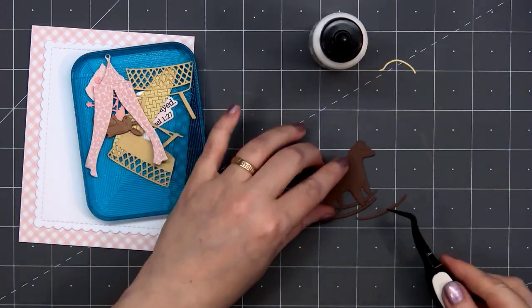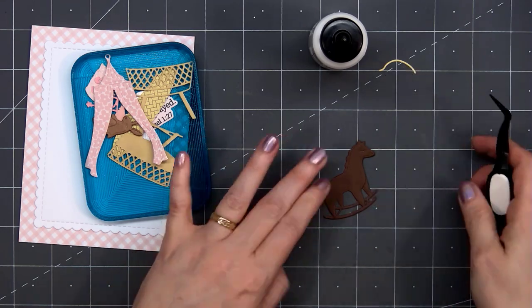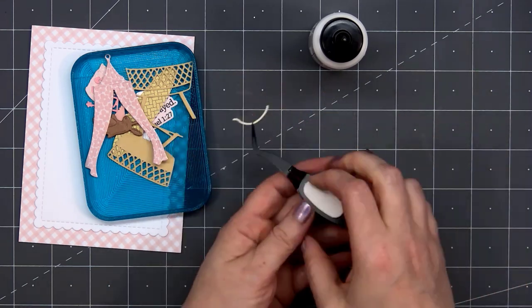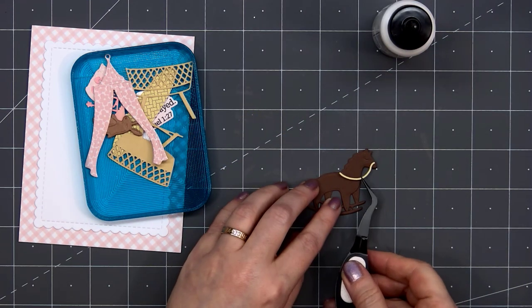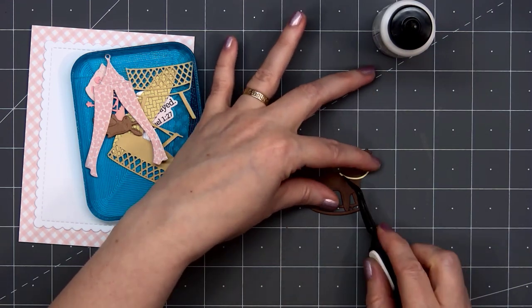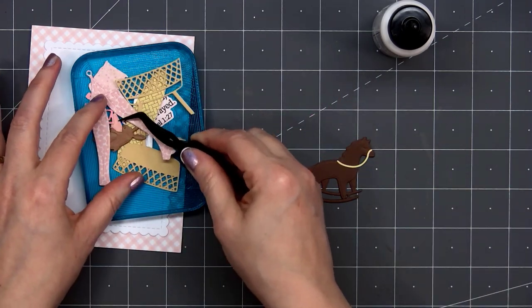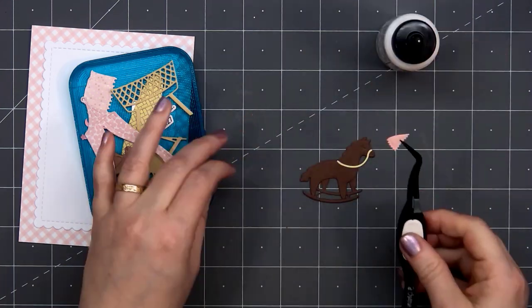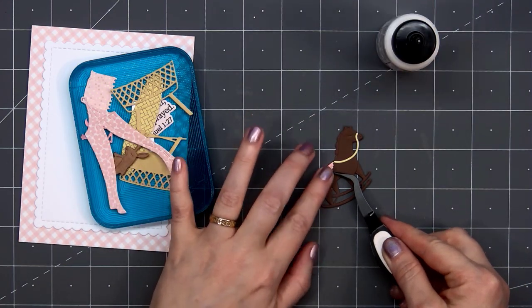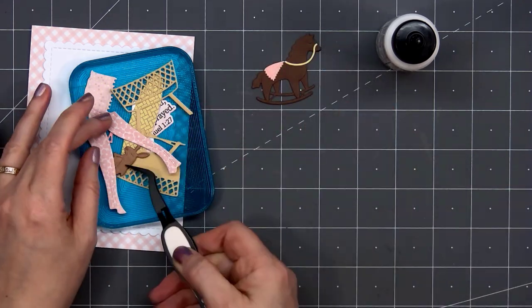For my little rocking horse I'm using brown cardstock for most of the pieces. I have a light yellow cardstock for the reins. Some of the pieces are fairly small, so it does help to use a pair of reverse tweezers — this pair I'm using is from Honey Bee Stamps. Now I'll attach the saddle, or maybe it's a little blanket. I cut this out from some light pink cardstock. So there is my little horse all assembled — so adorable.